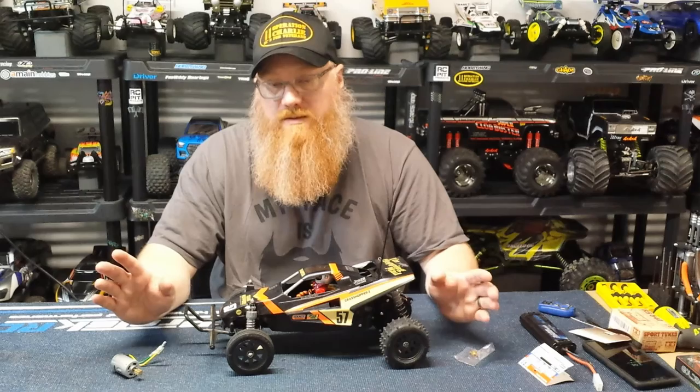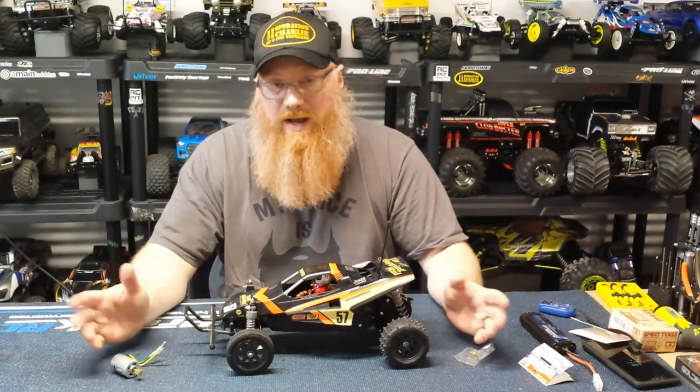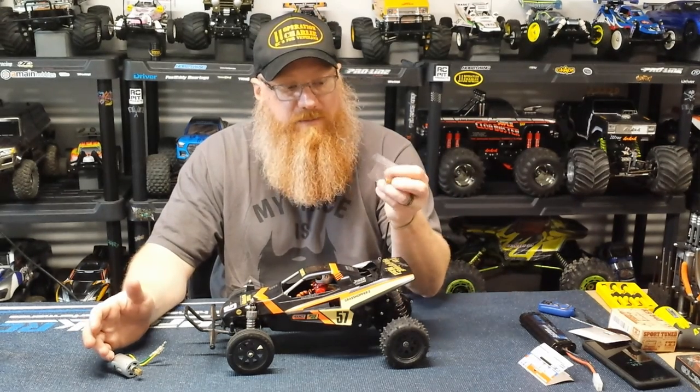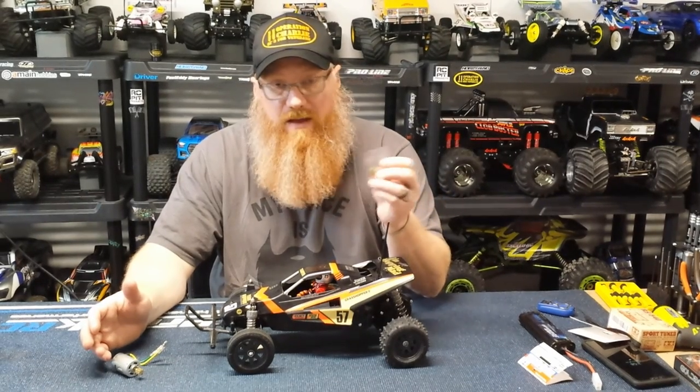If you're a purist, please don't hate me — yes, it's a Redcat part. It's what I could get the quickest. You actually get two pinions in the package for eight bucks from Amazon, so I really couldn't pass it up. Quick and cheap.